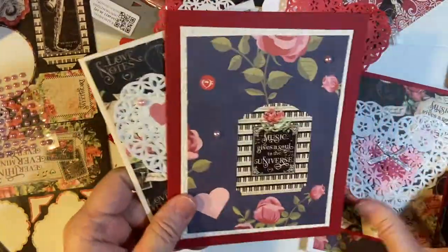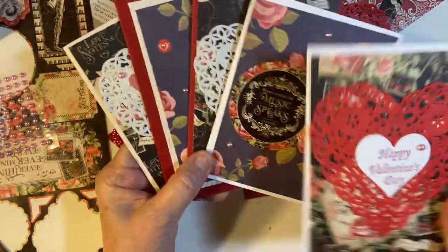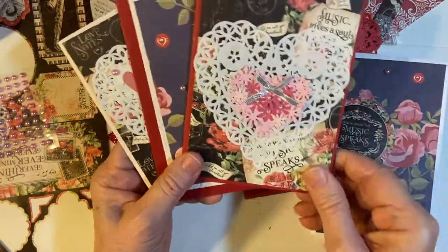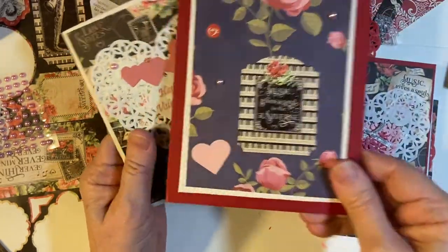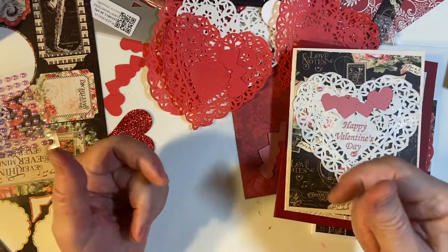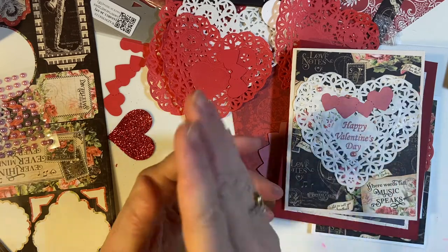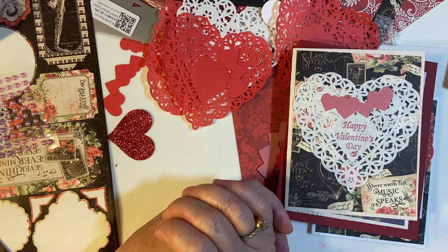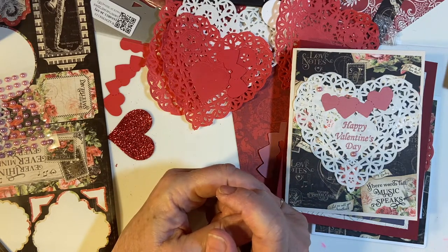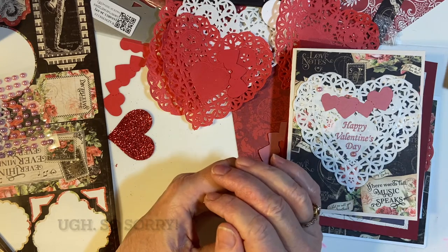So there are my five cards. Which one do you like the best? Number one, number two, number three, number four, number five — let me know in the comments. And I'm going to link to how I used some more pattern paper called Engraved Garden from Valentine's cards I made last year, so make sure to watch that one. Thank you for joining me. Have a wonderful day. Bye-bye.